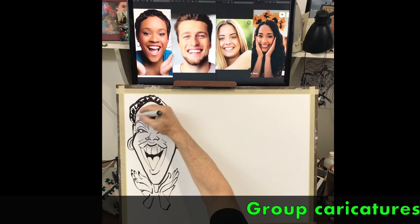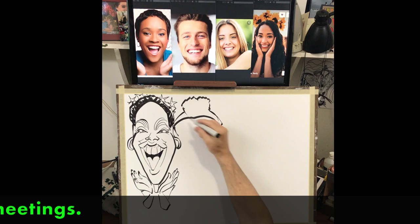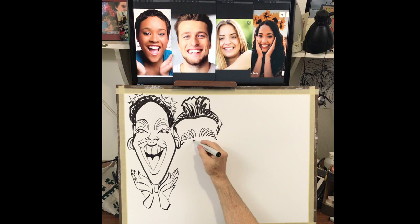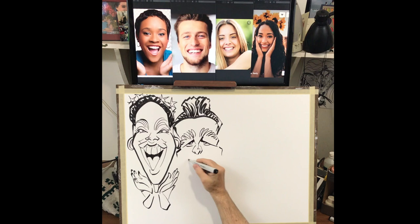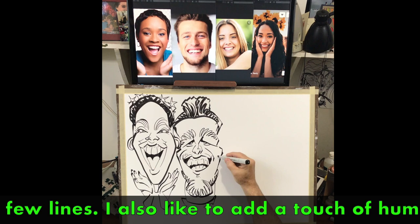Group caricatures are good for team building exercises, live or in Zoom meetings. The idea is to capture their personality with as few lines as possible. I also like to add a touch of humor.